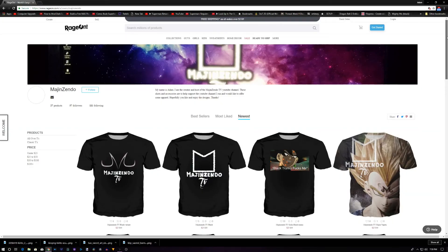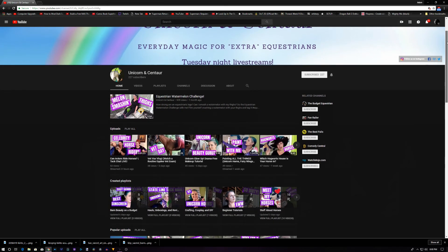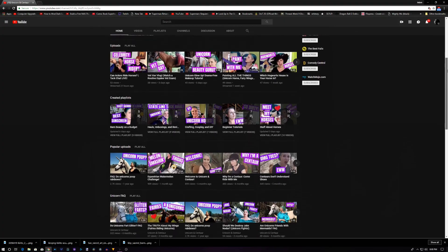We now have Majin Zendo TV t-shirts available on RayJohn.com. Please check the description below for more details. Also, my cousin Michelle has a YouTube channel called Unicorn and Centaur — everyday magic for extra equestrians. If you're interested in horses and that type of lifestyle, please go check her out. She's hilarious, it's a really good channel, very informative and I would appreciate it.